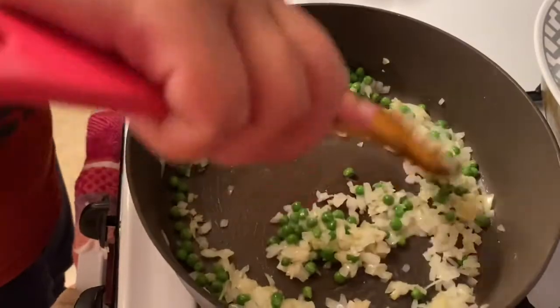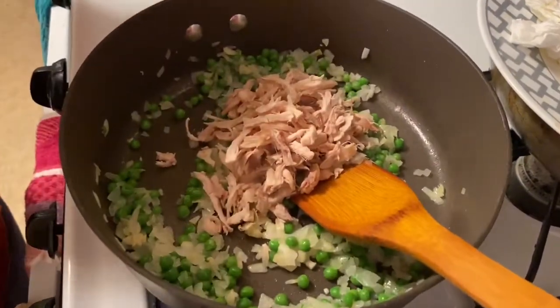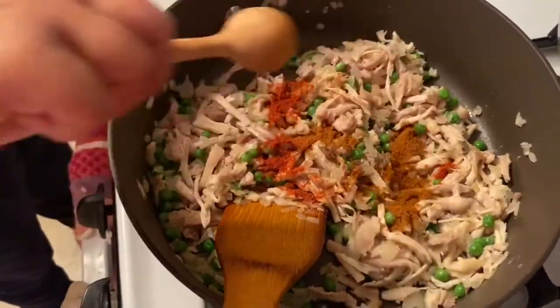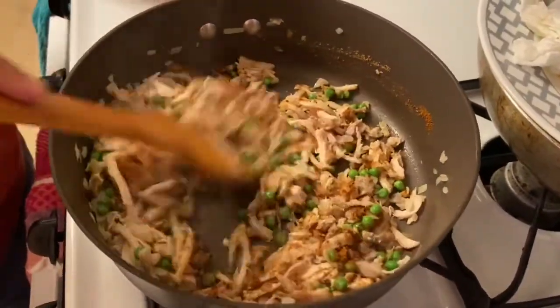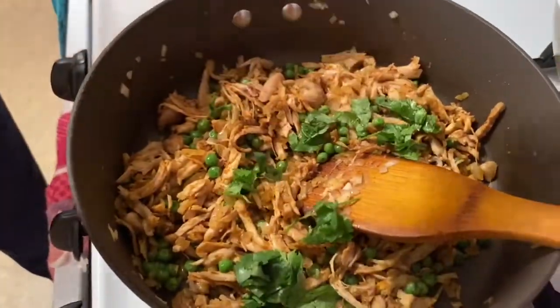Mix the peas in using the same technique, then take some boiled shredded chicken and slowly add it in. Start mixing, then add some chili powder, chicken masala, and coriander powder. Mix it all up nice and slowly using the up-down technique. Finally add some fresh coriander and mix it all together.